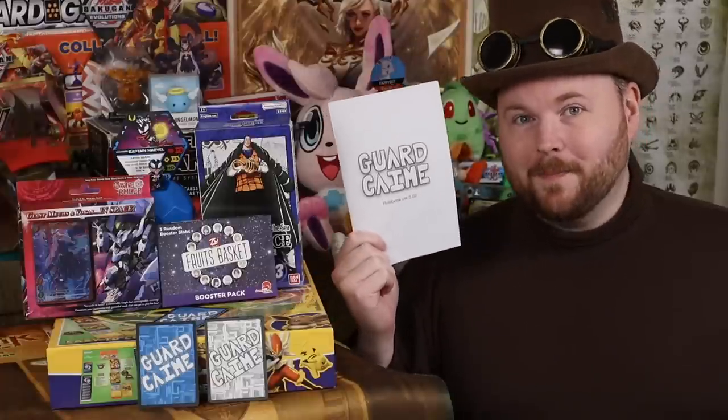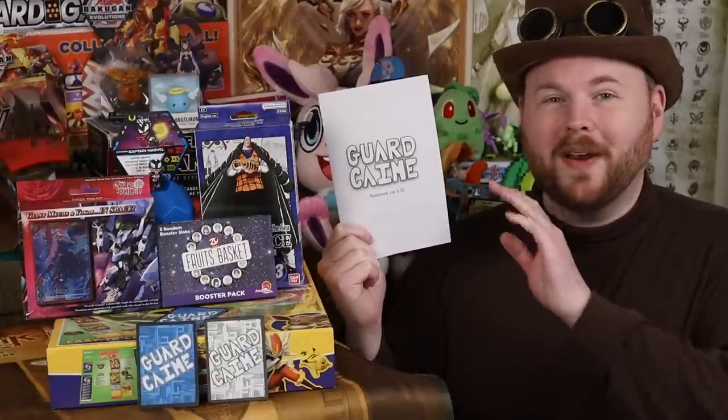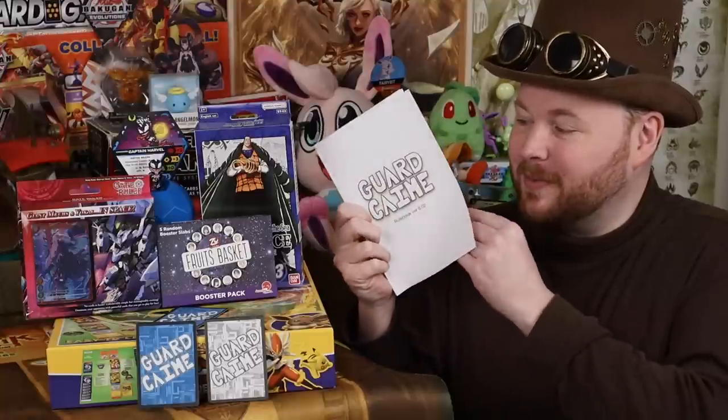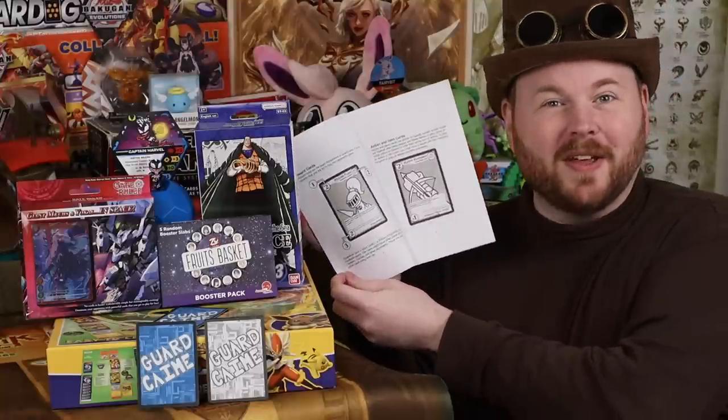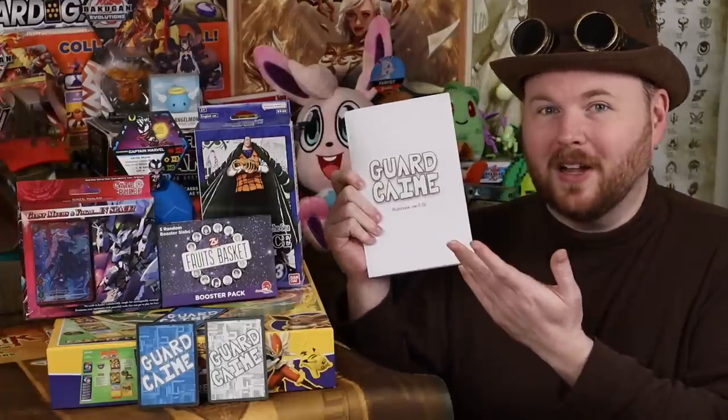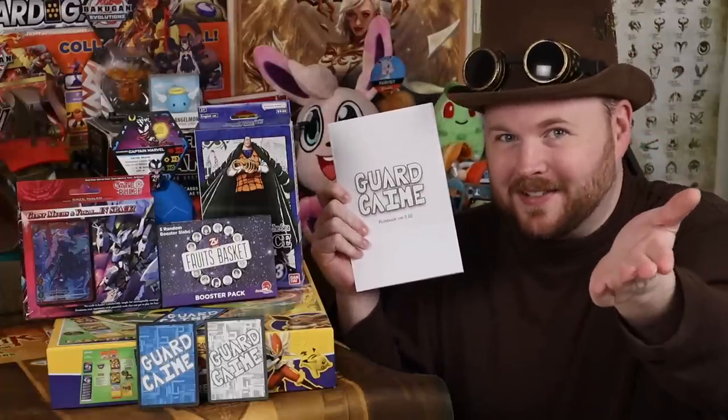One day. That's how long it took from opening up the document on my computer to having a printed rulebook complete with graphics and several iterated cards. 24 hours is how long all of this took. Come on guys, what's your excuse?